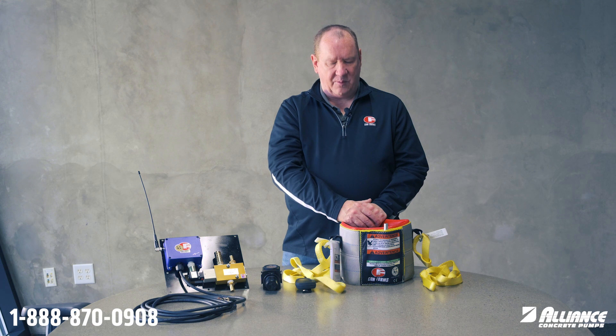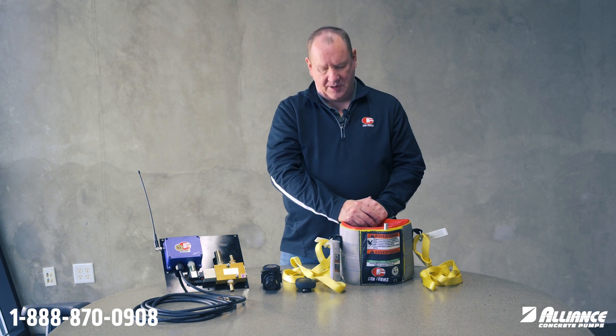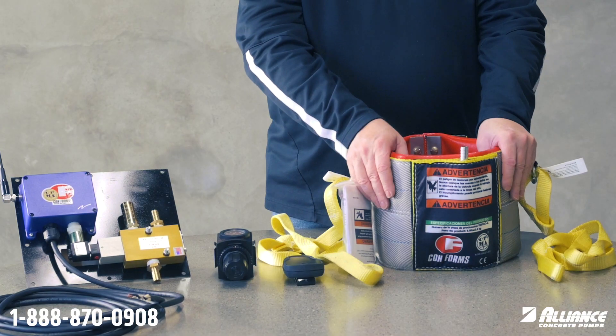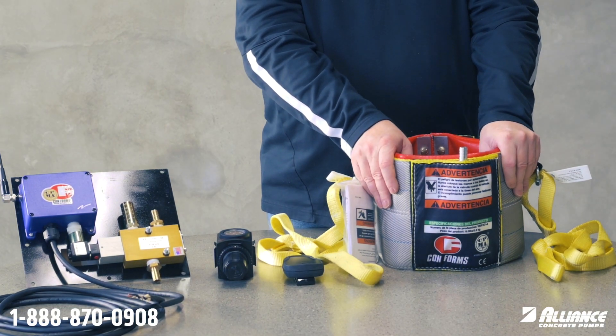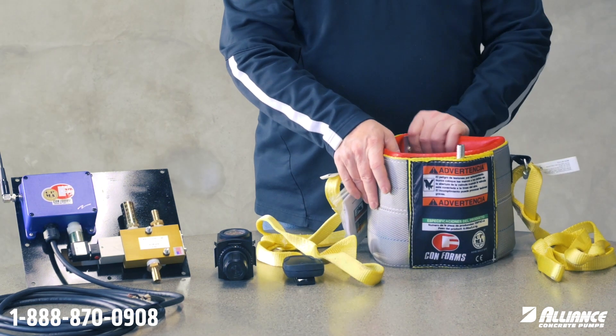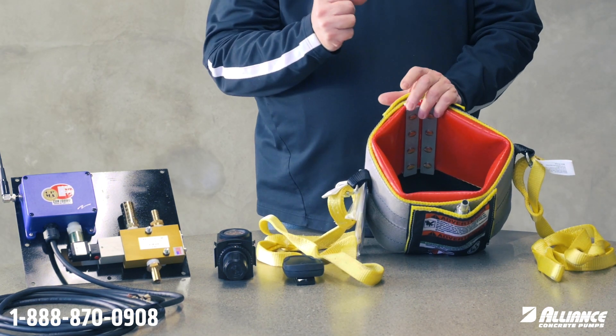Hi, Mike at Conforms. We're here today to talk about our air cuff. Our air cuff has become very popular because without kinking the hose — which you shouldn't do because it damages the hose — this compresses like a blood pressure cuff and compresses the hoses on all sides.